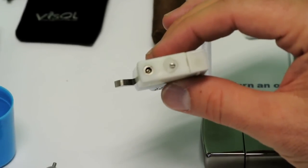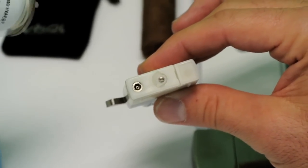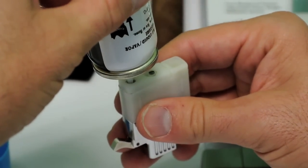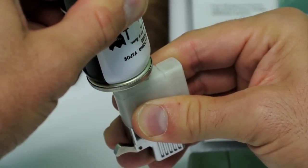To add the butane, turn your lighter upside down. You'll see the little pin in there that looks hollow. Place the plastic tip of the butane over that hole straight up and down and push. You'll hear it hiss — you'll hear the can hiss. Just hold it there for three to five seconds.